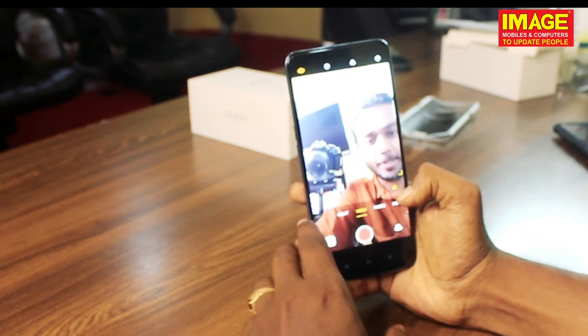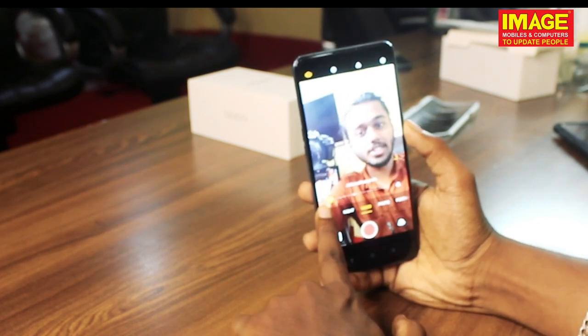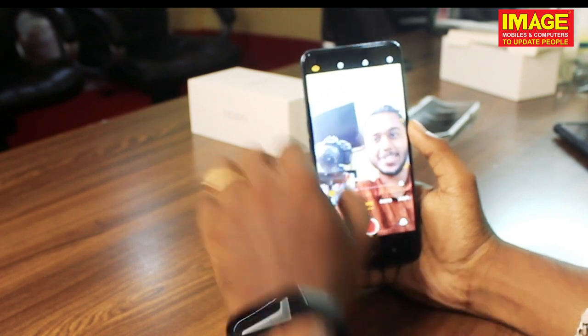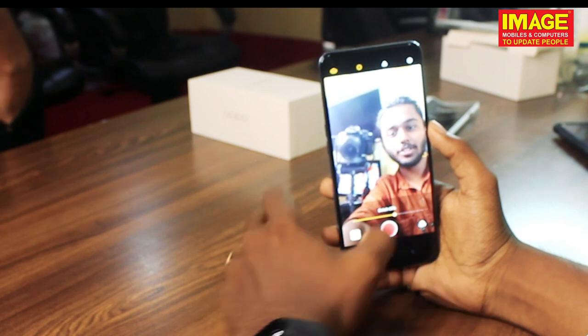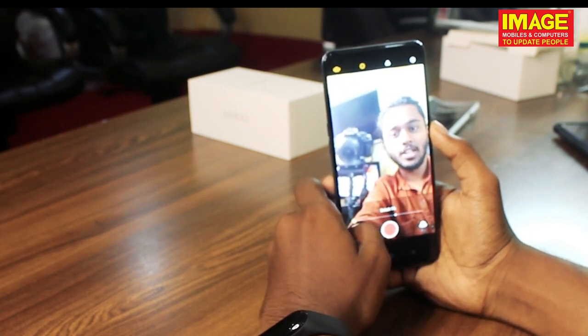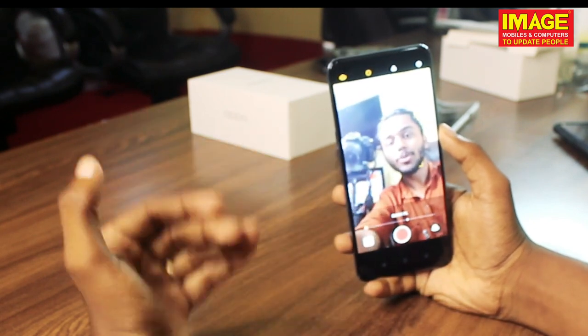This is the main camera with default beauty mode. We are able to get a lot of beauty effects. We have a bokeh effect, and it looks good. This is the depth sensor, and we have video with the bokeh effect.